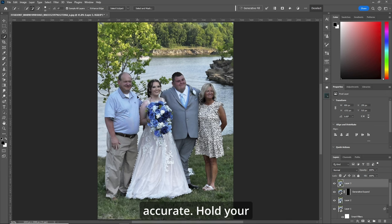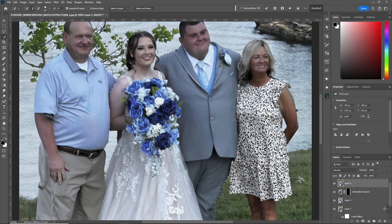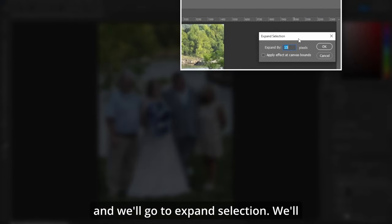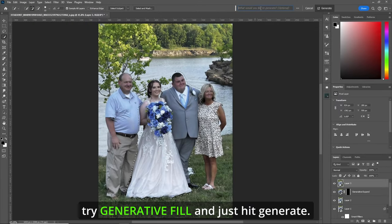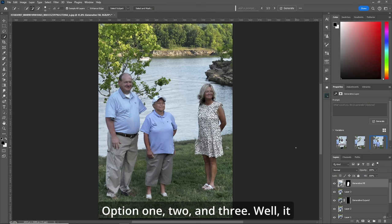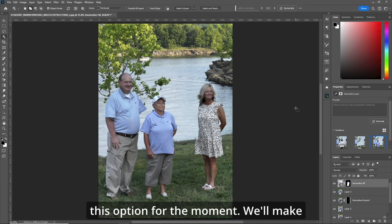Let's zoom in a bit and get them more accurate. Hold your alt key down and let's go around the head here and fix up this bit right here. We got our selection — zoom out. Now let's go up top and go to expand selection. We'll go 15 pixels and first we'll just try generative fill and hit generate. Options one, two, and three — didn't turn out exactly how you'd hope, but we'll go with this option for the moment.